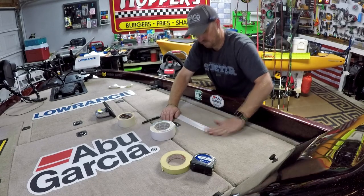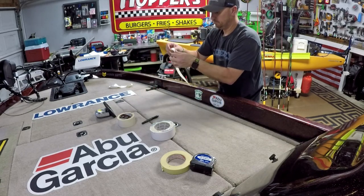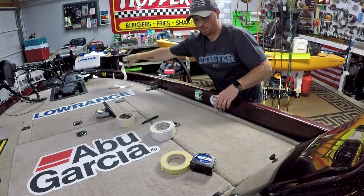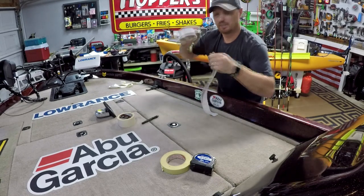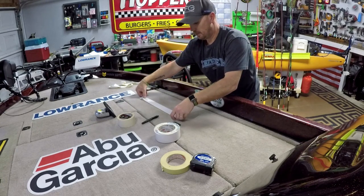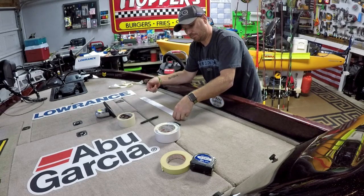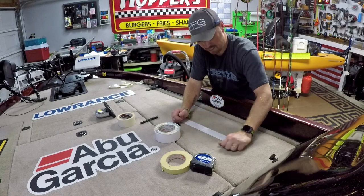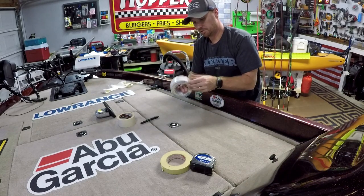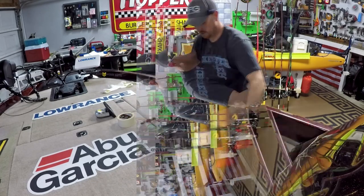Just get your duct tape, stick it down, peel it up — keep repeating until when you put it down and peel it back up there's nothing left on it. Rub it down really good so it picks up everything. A lot of people like to use lint rollers and those work really good, but I suggest also using duct tape so you can really push it down into the carpet fibers. Keep doing this until your tape is coming up clean, then we'll move on to the next step.